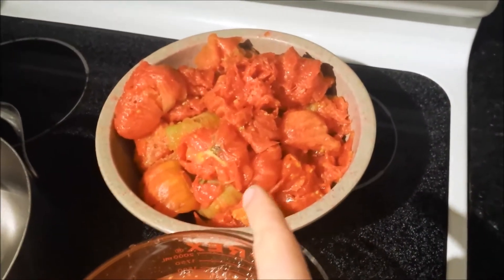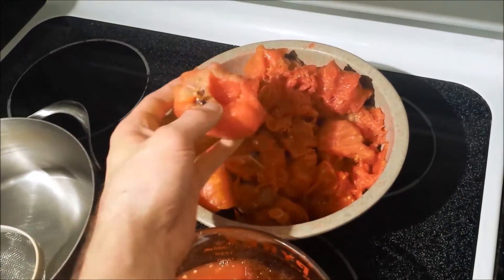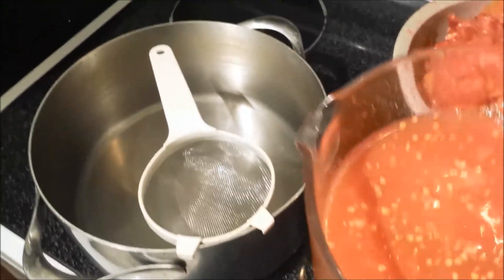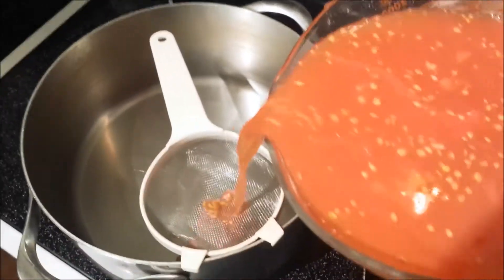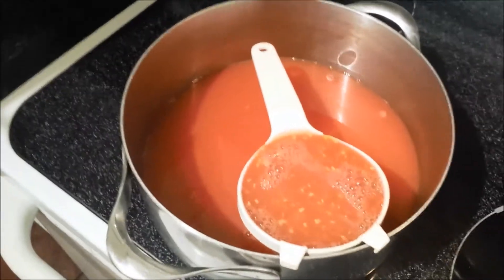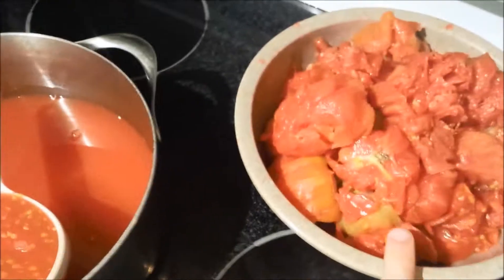All the tomatoes are seeded, skinned, and peeled — it's just tomato flesh with most of the seeds gone. In here is the tomato juice; I got about almost a half gallon. The main objective is to get rid of the seeds, so I run it through a sieve. The seeds stay behind and the tomato juice goes into the pot, then I'll let it reduce.